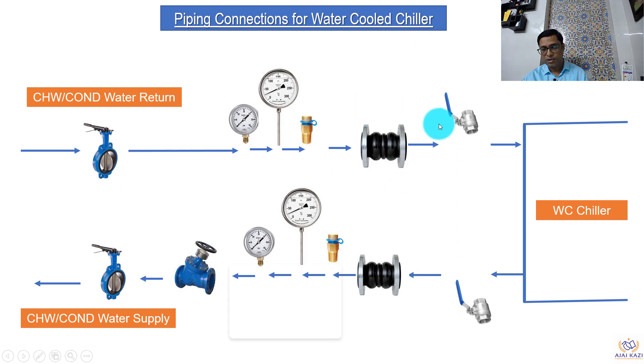Then we have flexible bellows, and a ball valve for purging of air. It is better to have one handy ball valve here, and then it is connected either through a flange — but nowadays it is connected through a groove coupling. So generally groove coupling is used here. Similarly on the other side, the ball valve here serves the purpose of draining the water if you want to do maintenance on this chiller. Then we have flexible bellows, test points, pressure gauge, and thermometer.